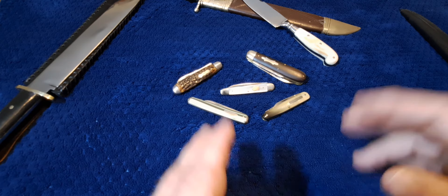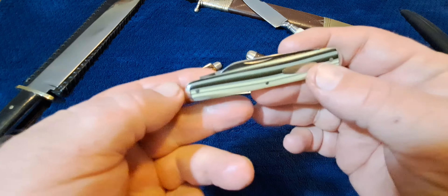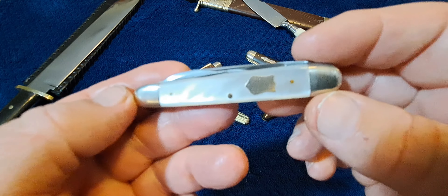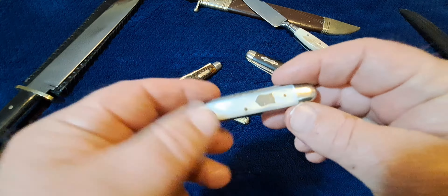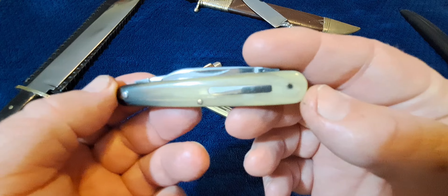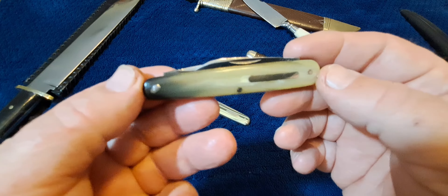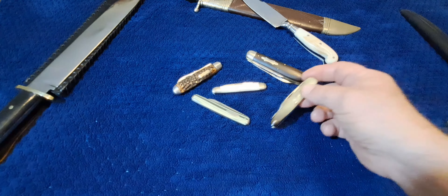Welcome back to the channel. Today we're going to be talking about what is a sleeve board knife. This is one right here — it is a very specific design. If you look in catalogs back in yesteryear, you're probably not going to see a sleeve board listed. This is an NKCA knife category that was identified to help collectors identify, buy, sell, and trade knives.